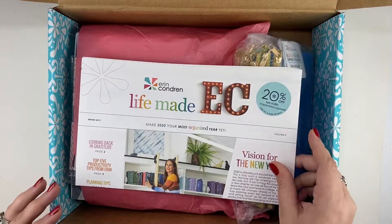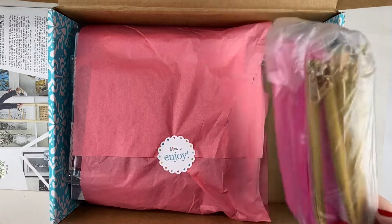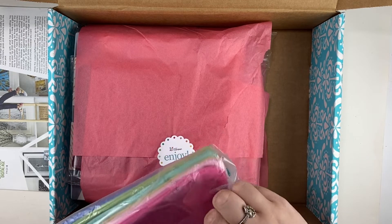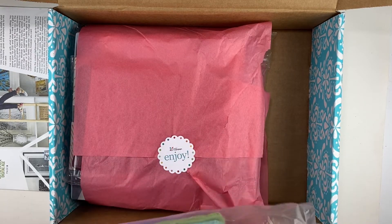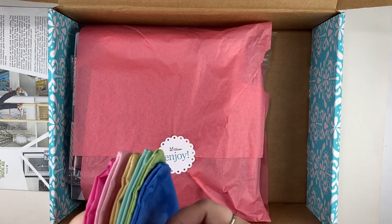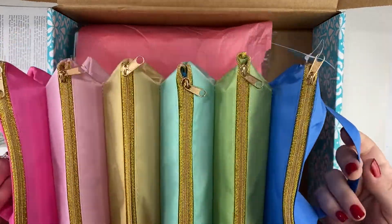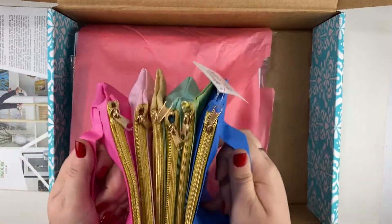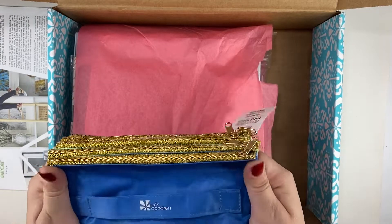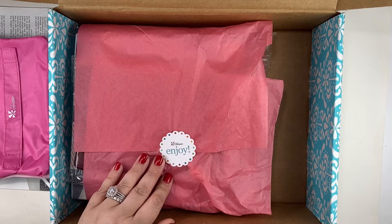Here is the newsletter that I already have, and then this is the accordion zipper pouch that I have been wanting for quite some time. It does this and holds a lot of stuff — I've heard it's really great for travel. I'm very excited about this accordion zipper pouch.